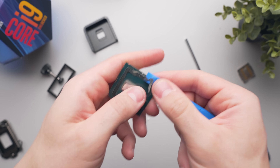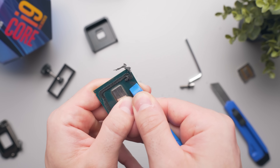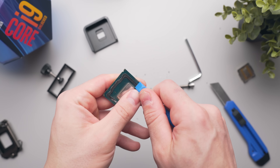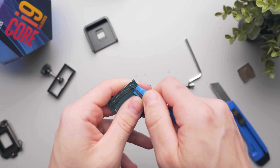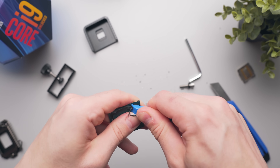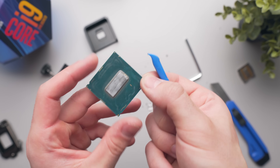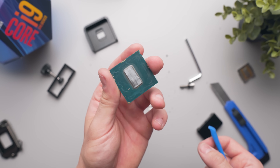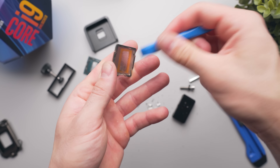Next, you'll want to remove all of the black adhesive that holds the CPU heat spreader in place. You definitely won't need a razor for this — a hard plastic spatula is more than enough. The one I'm using here was borrowed from my iFixit screwdriver kit, but you should be able to find a similar tool from a supermarket or Amazon. If you're just planning on d-lidding, you'll also want to clean up the bottom of the IHS using the same steps.